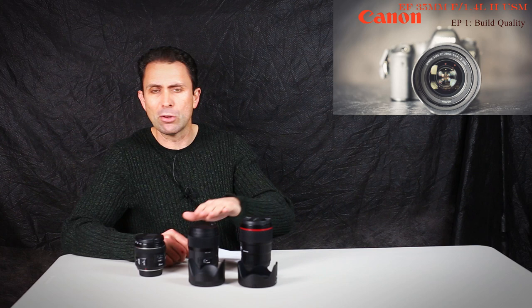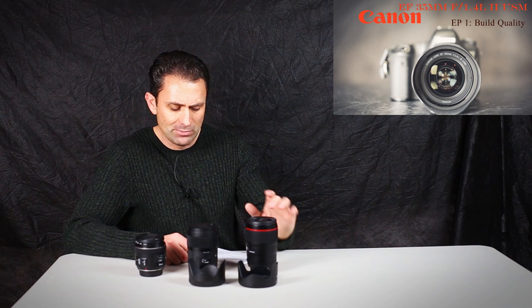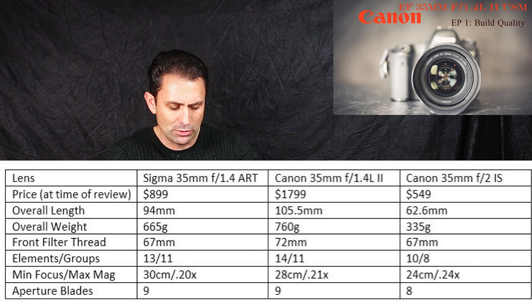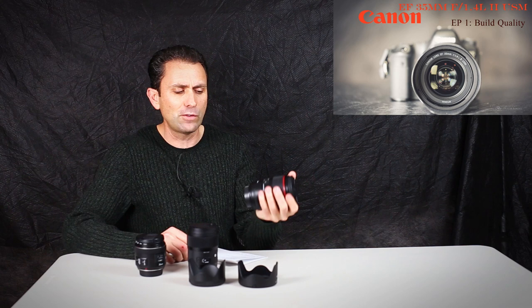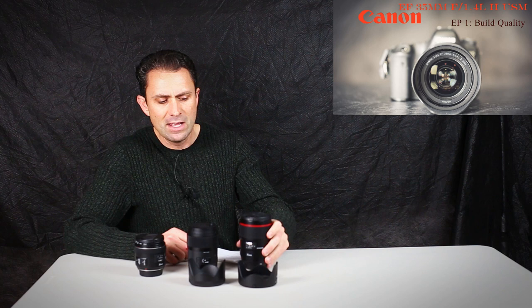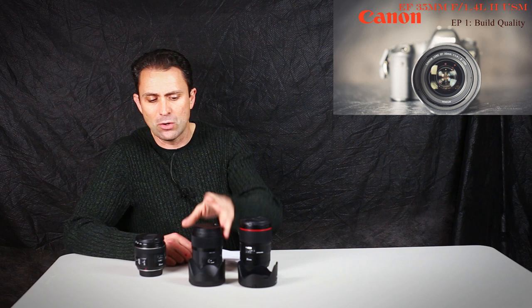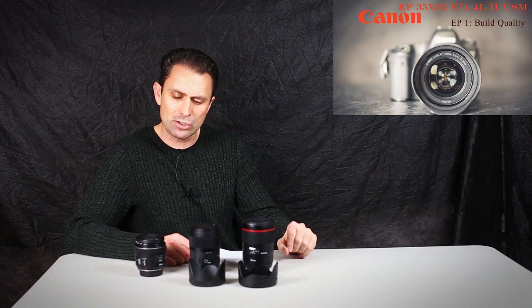In terms of their overall build specs, the Canon is the longest of the three at 105.5mm — a quite long, slender lens. It's also the heaviest by a good margin at 760 grams, and you feel that weight. It feels a little bit front-heavy just holding the bare lens. The Sigma is 94mm and weighs 665 grams — also a heavy, dense-feeling lens, but about 100 grams lighter than the 35L Mark II.